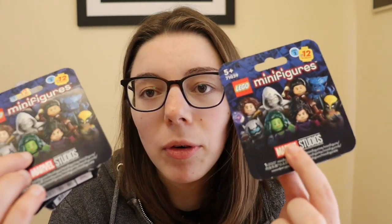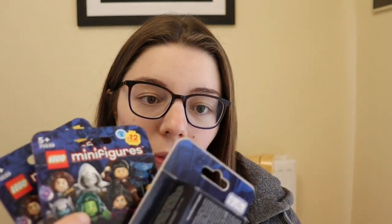Hi guys, I'm Jess and welcome back to Magical Mischief. Today we are going to be unboxing some Marvel Studios Lego minifigures.